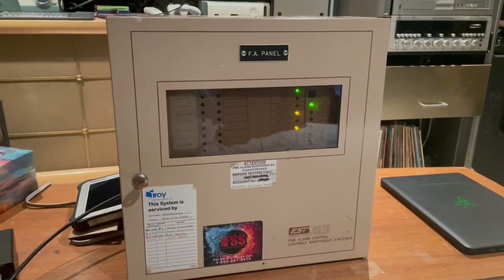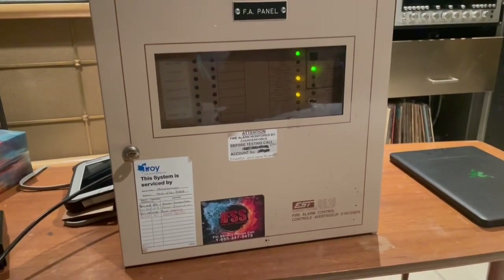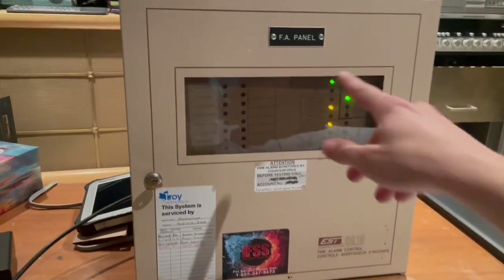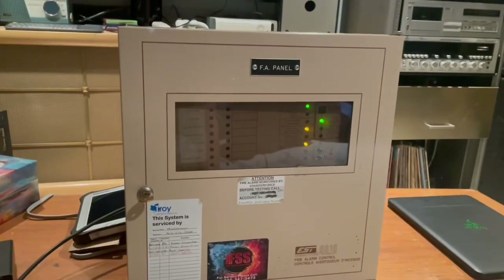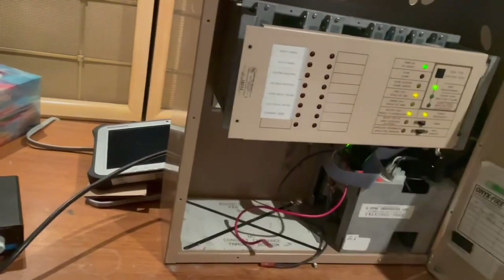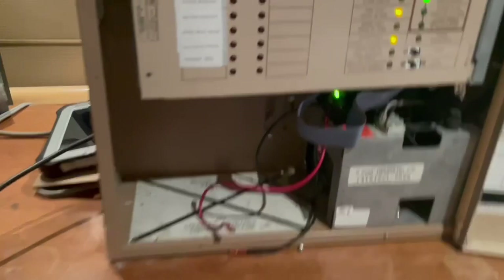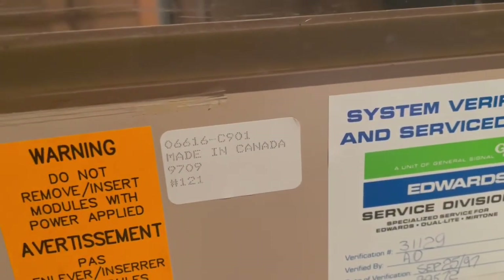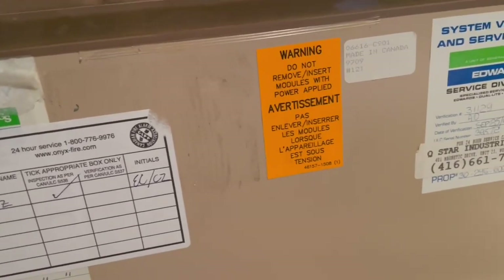Hello everybody, welcome back to the channel. Today we have an Edwards 6616 FA panel. This thing was made in 1997 — date code 9709, that's the ninth week of 1997 — and it says September 25th, 1997 was when it was installed.